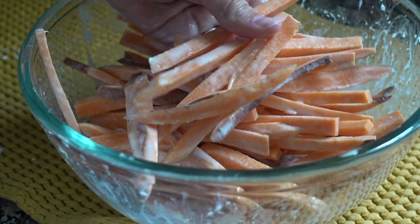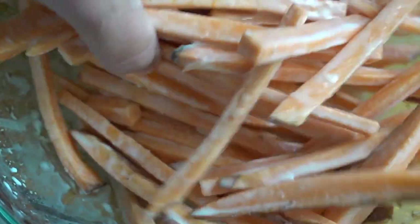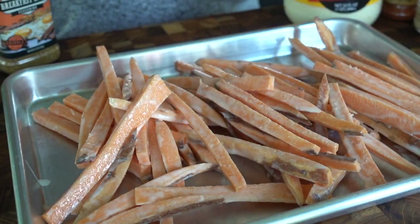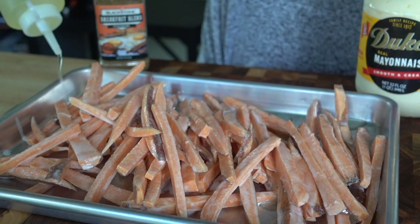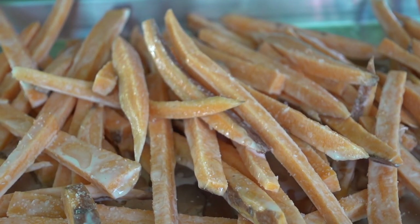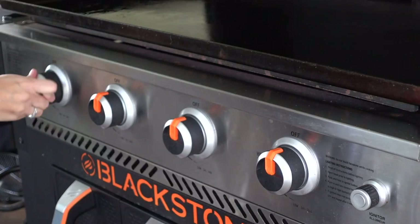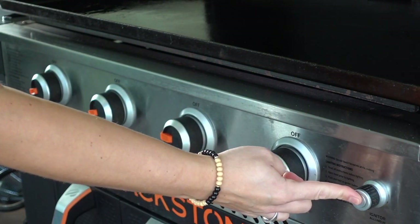Now that they're coated, let's head outside and get ready to cook these to perfection. I have a baking tray lined with all those fries coated in that water-cornstarch mixture, and then I have some extra light tasting olive oil that I'm going to drizzle over the top. Season them up with some coarse salt and a light touch of black pepper, give them a nice mix, and let's get that Blackstone preheated to anywhere between medium and high heat.